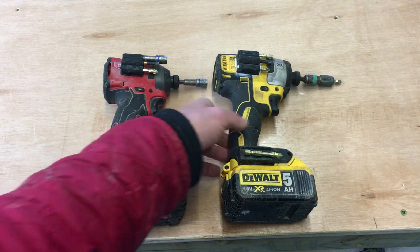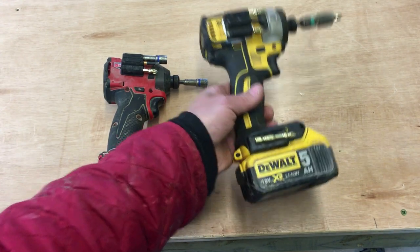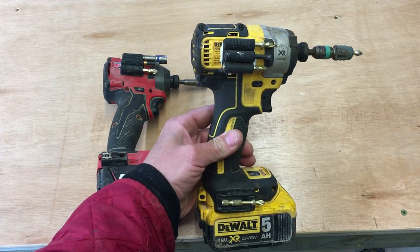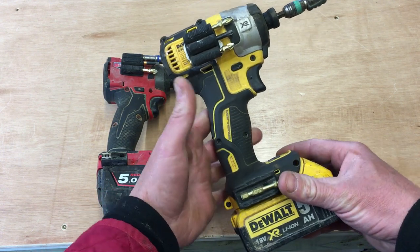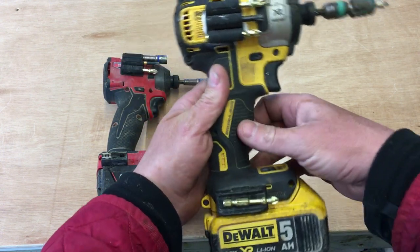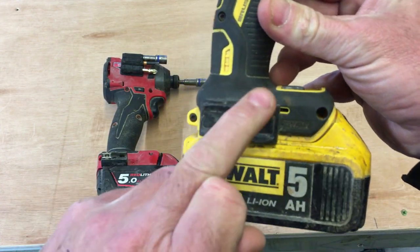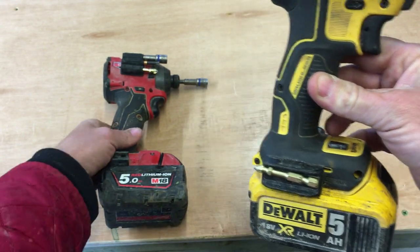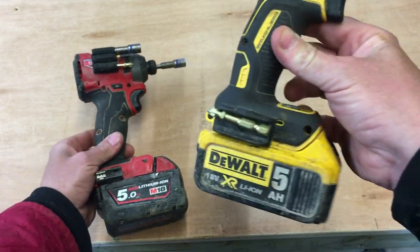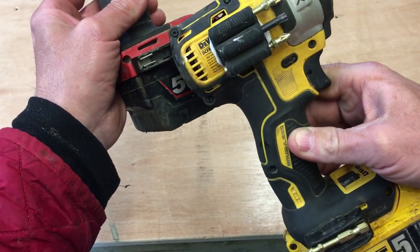Just a quick video to show you a small product I've recently purchased. I'm sure most of you who follow my channel use impact drivers. The problem with an impact driver, for bit storage, is your typical impact driver has a little magnetic bit holder where you can keep spare bits — this is the DeWalt for reference, and this is a Milwaukee, which has the same thing, as you can see.